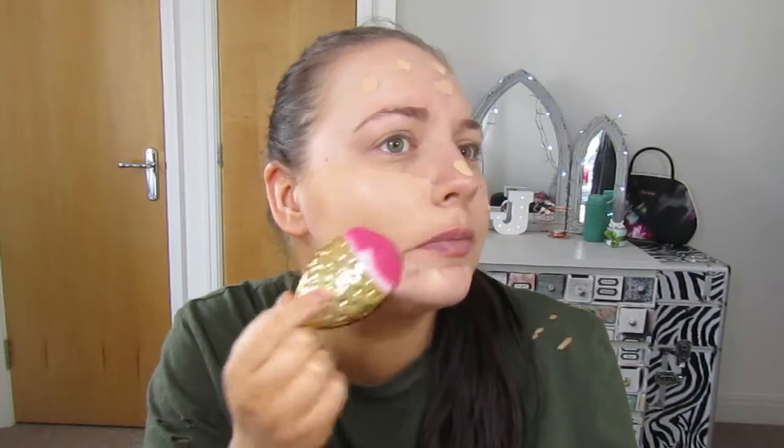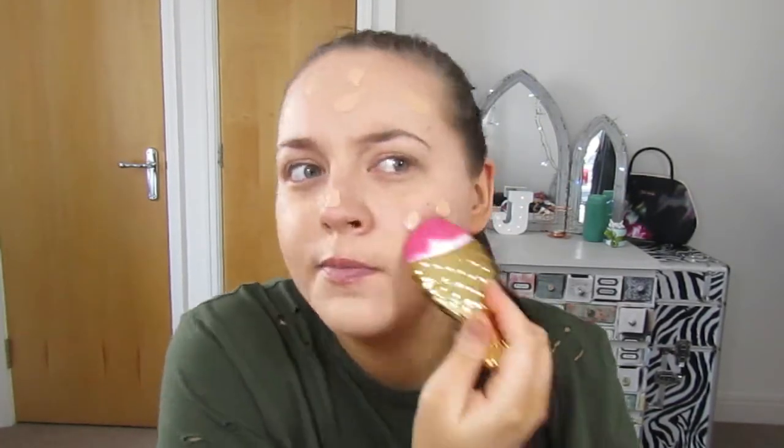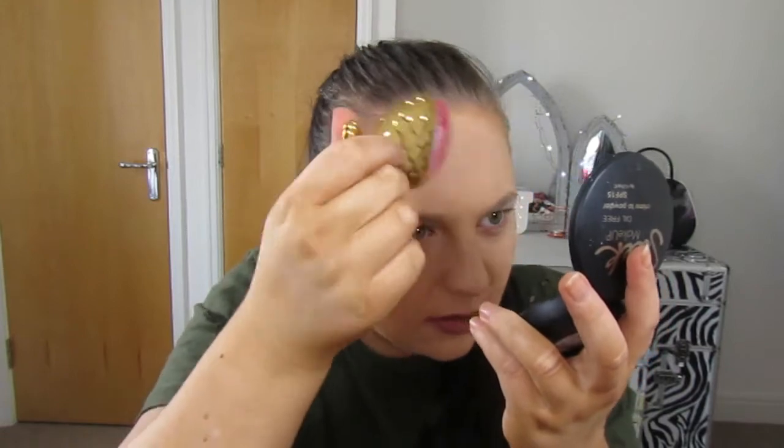I'm thinking of using this brush — it's quite flat and they feel really really soft. I almost don't want to use them! But I'm going to use this one and see if it blends out my foundation. It is a tiny bit streaky.